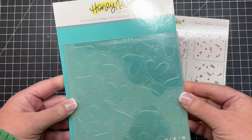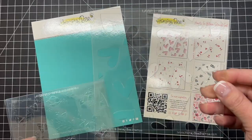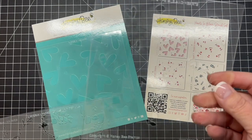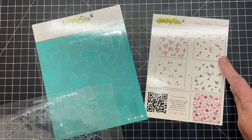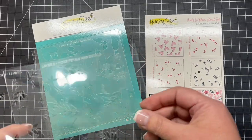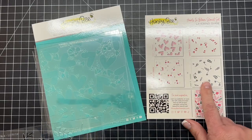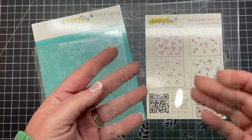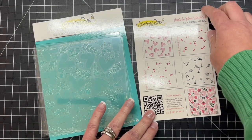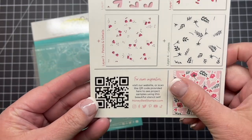Next are our Hearts in Bloom stencil set. Now this is a four stencil set and I'm going to kind of run through these, but I'm going to be using this set at the end of the videos so stick around for that. There is a layering guide that's going to come with the stencil set that's going to give you some examples of color combinations and what these look like when they're all layered up to create a beautiful Hearts in Bloom pattern on your cardstock.